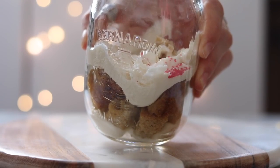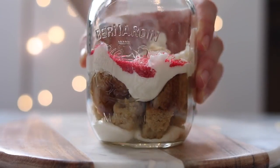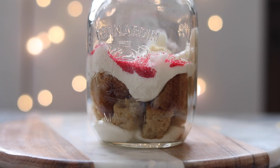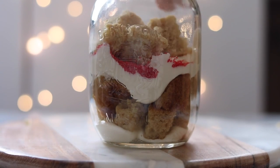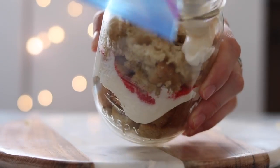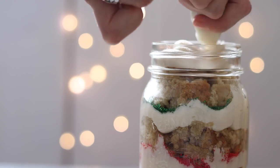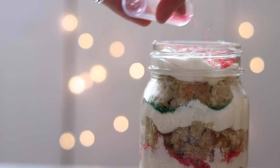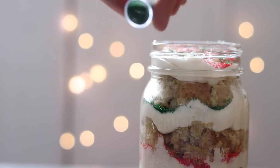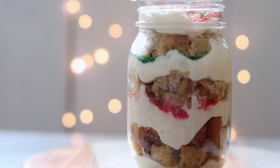I added some colored sugar. Not everyone will find a vegan version, so check the description box below — I'll include a recipe to make your own vegan colored sugar. Keep layering the cake and icing until the jar is full. This recipe will make about two small mason jars.